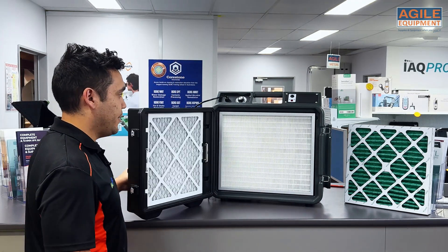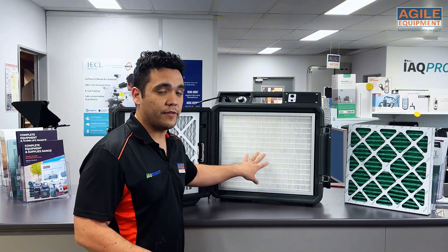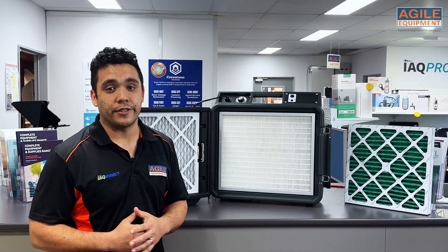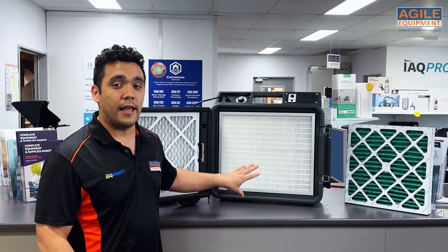The same can be said about the HEPA filter in terms of a visual inspection. If you can see dust caught within that filter, if it's visibly dirty, then you will need to change it. These filters do last longer than your pre-filters, but every case is different and you should use your own judgment.